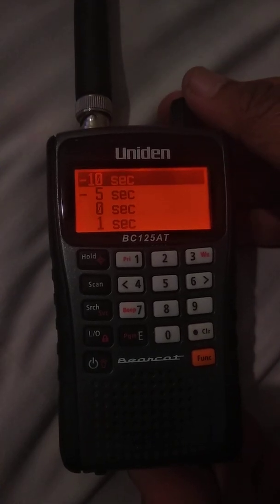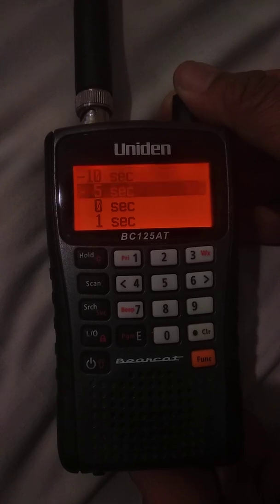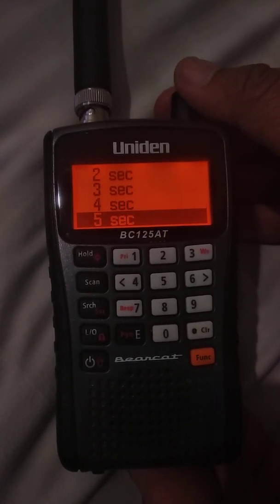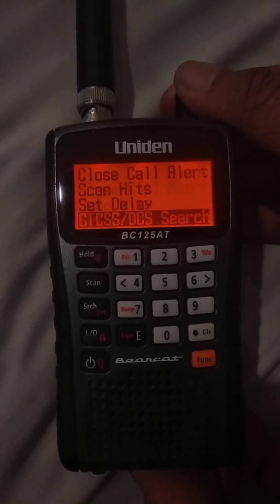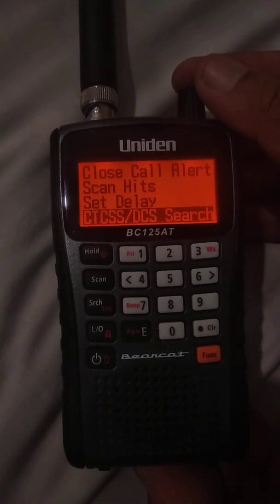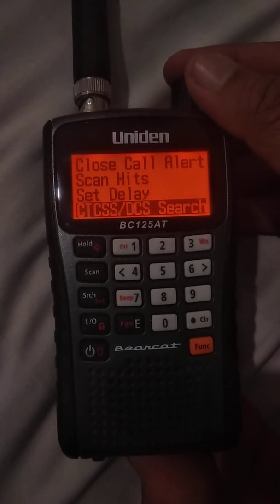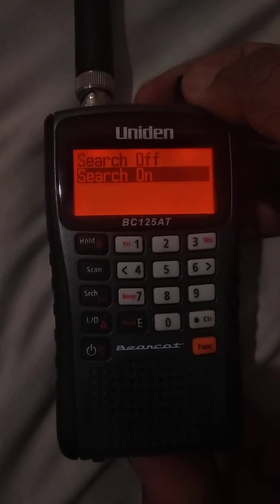You can set a delay from zero seconds up to five seconds — I'll set mine to three. Highlight that. This next setting will search the tone codes on a particular frequency, so if it hits something it will show you the tone. I definitely want that on so I can see what tones are on the frequency it hits.